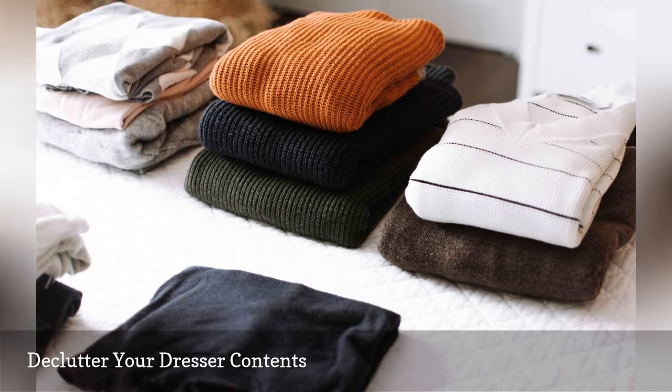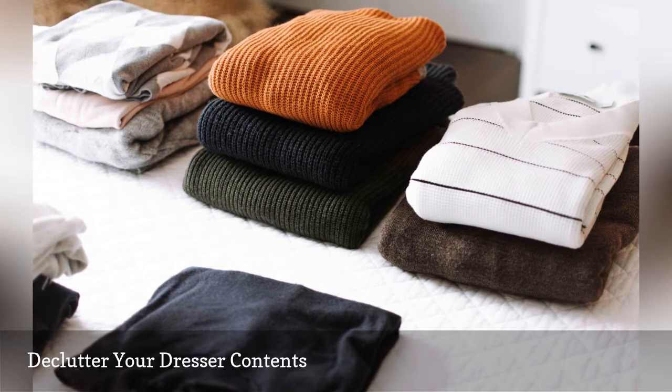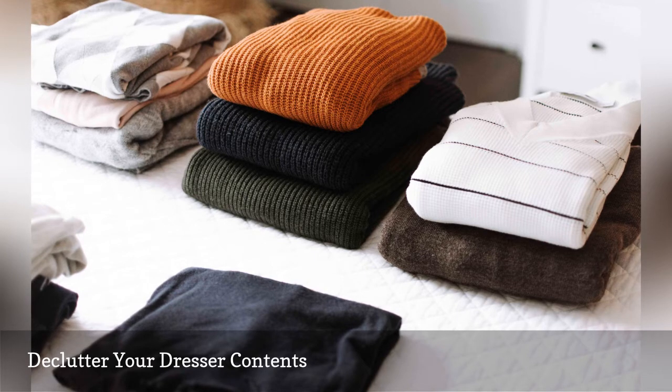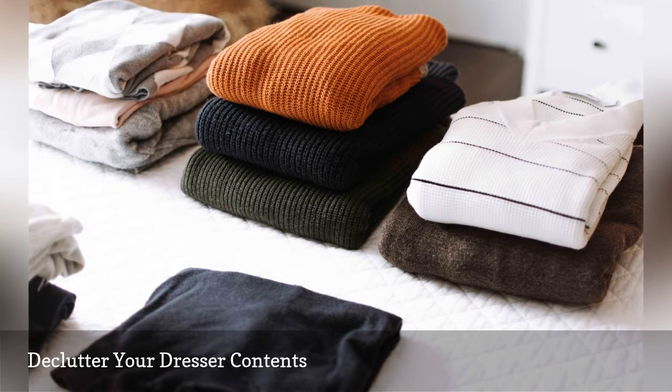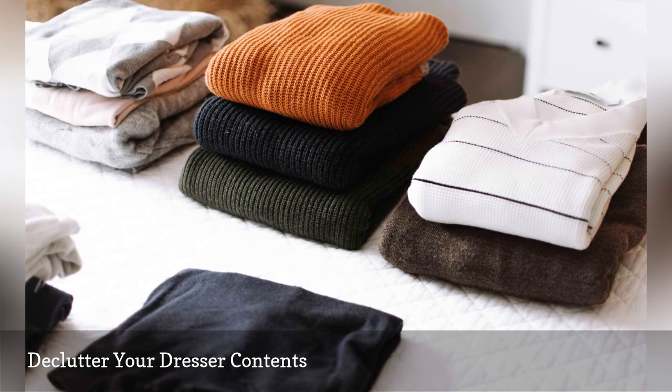A good general rule is to donate, sell, or recycle a piece of clothing you haven't worn in over a year. Don't let ill-fitting items or pieces you don't love take up your precious dresser drawer space. Set these items aside in a clothes pile to get rid of.